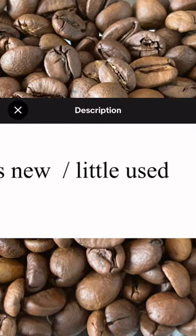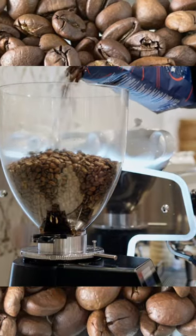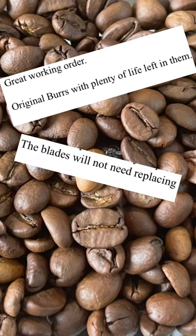Look for any that state they've not had much use, and check the images to see if they look relatively new. If they've been used in a cafe — and most of the well-priced ones will have been — and they don't look too battered, there's a very good chance the burrs will be in good condition.